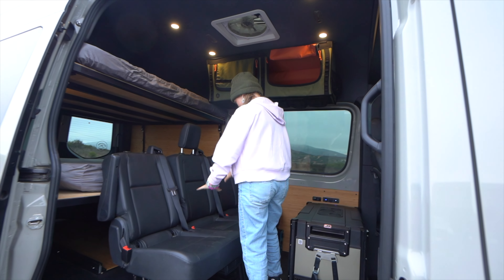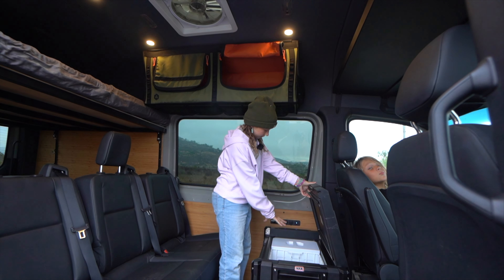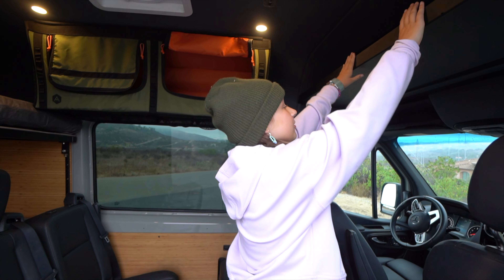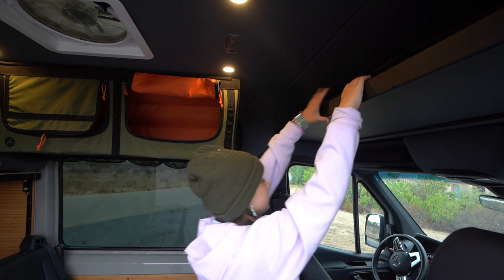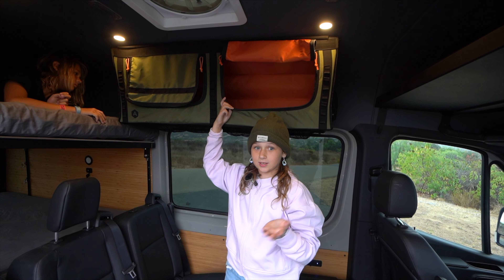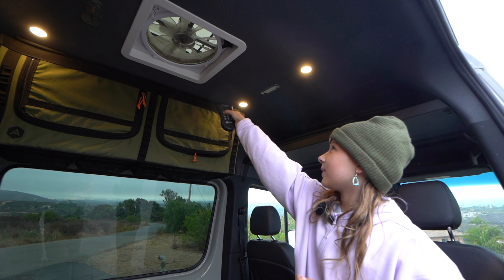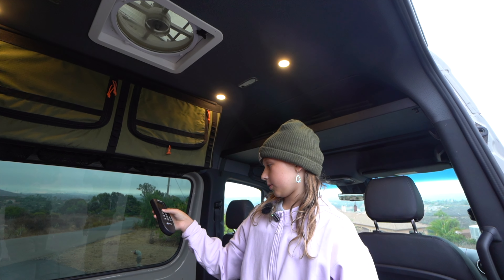In here we have three back row seats with a nice fridge with a little freezer in it. Right over here we have one little shelf that holds many bags and different items for your trip. Over here is a container probably used for snacks and different things that you need throughout your trip. We also have a little fan right here that turns on and off with this simple remote.